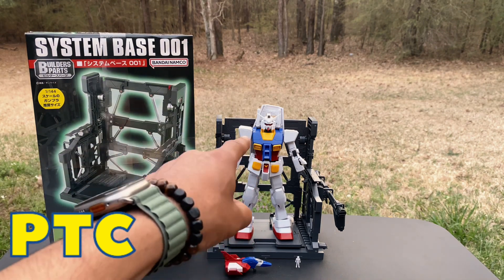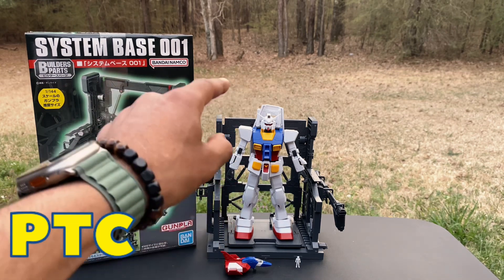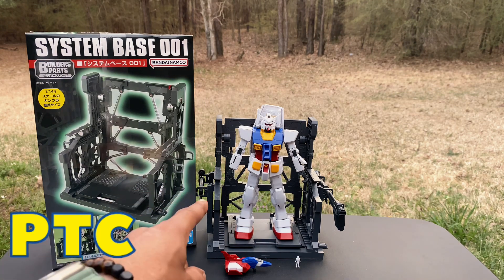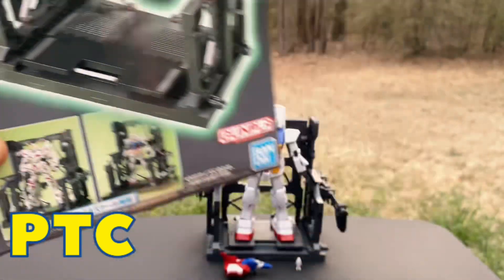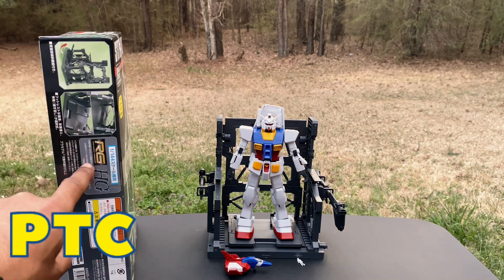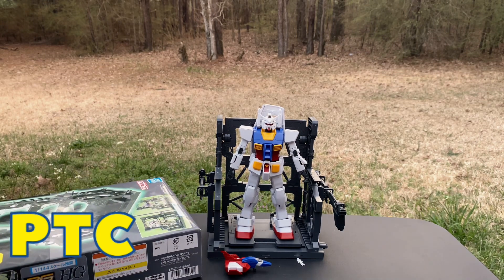This is the Gundam RX-78-2, original OG bad boy. Earth Federation — space protectors, space force, whatever you want to call it. This is a System Base one-on-one, and it's dope. You see the bottom of it — that's a Unicorn right there. You see the OG, that's the one I got. Of course you also get to display your RG version with it.